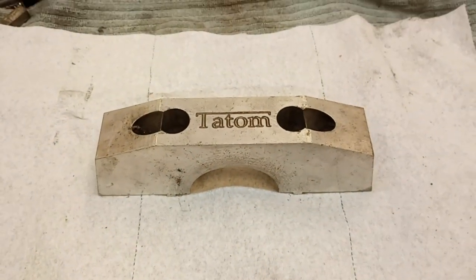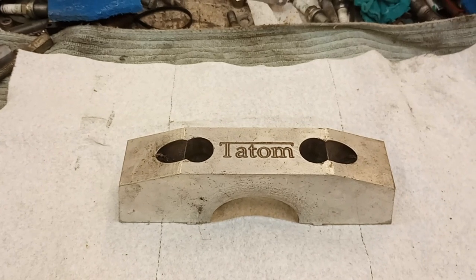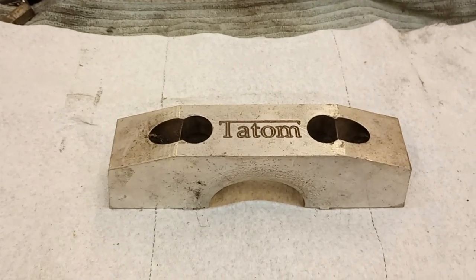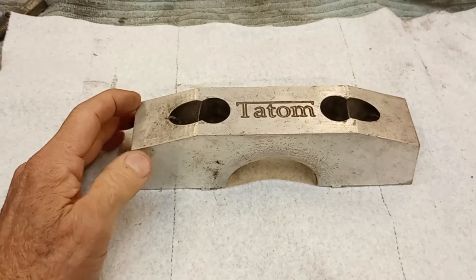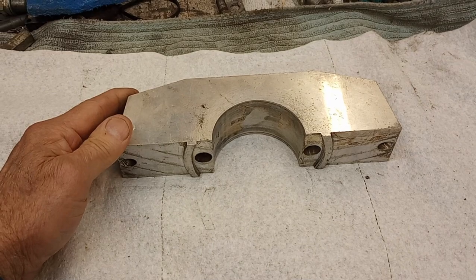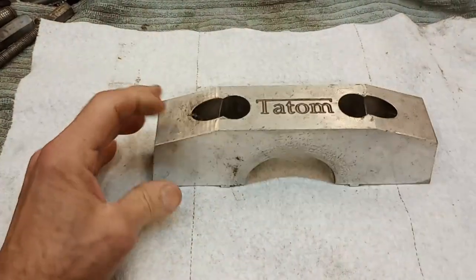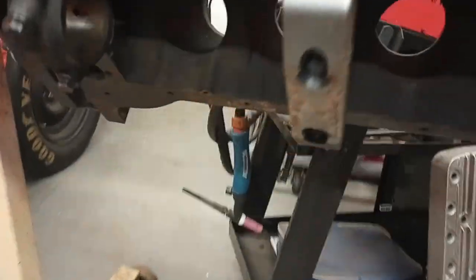You wouldn't think aluminum would be that strong. The copies I bought off of eBay — which I don't have one with me right now — are identical to this, but they're mild steel, and they seem to work pretty well. The motor that we completely blew up, the main cap was still fine.